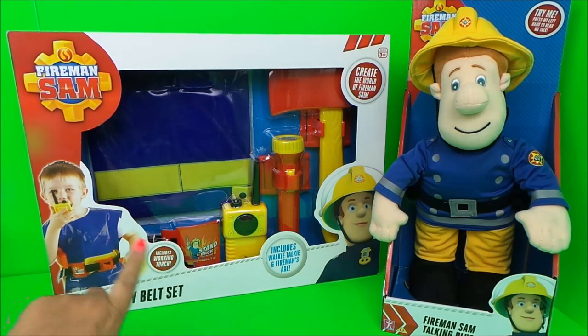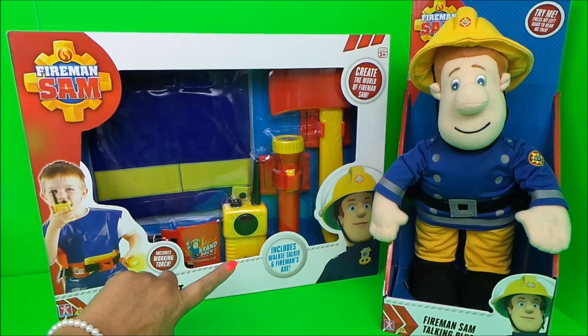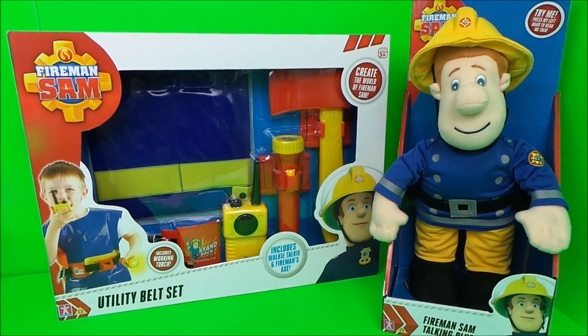So then guys, this set includes a working torch, a walkie talkie, and a fireman's axe. Let's unbox it and take a close look.